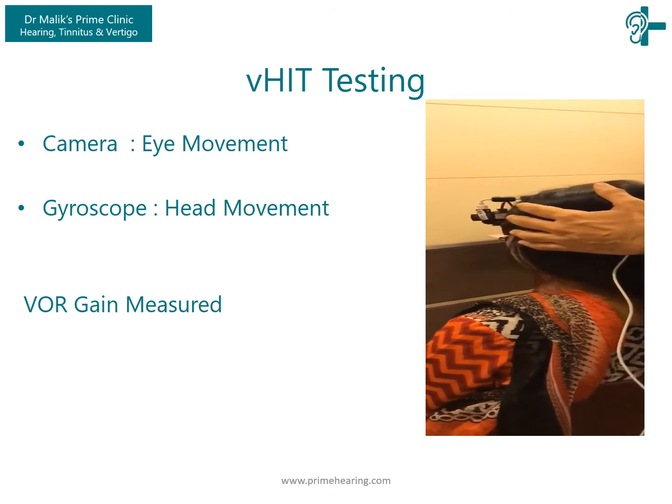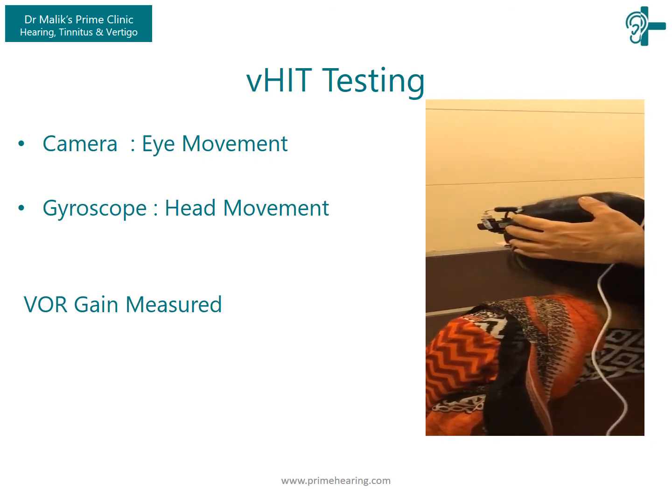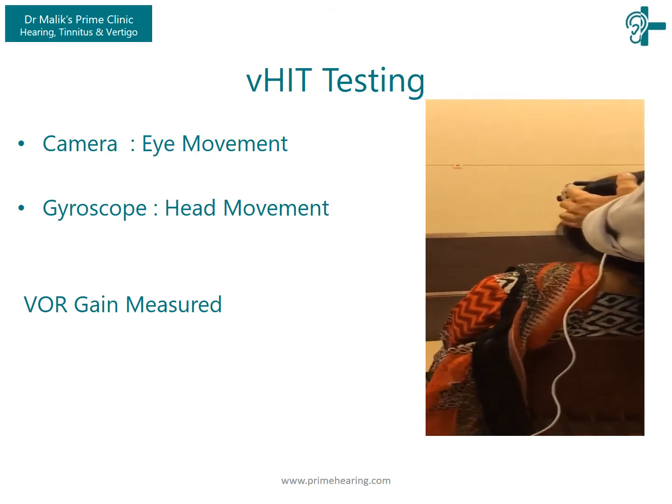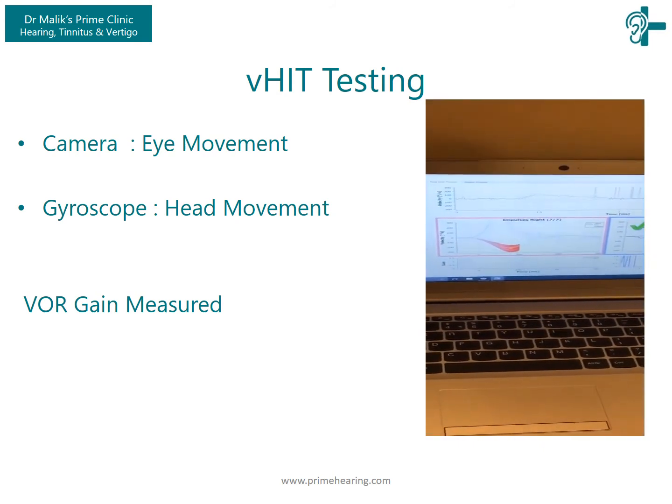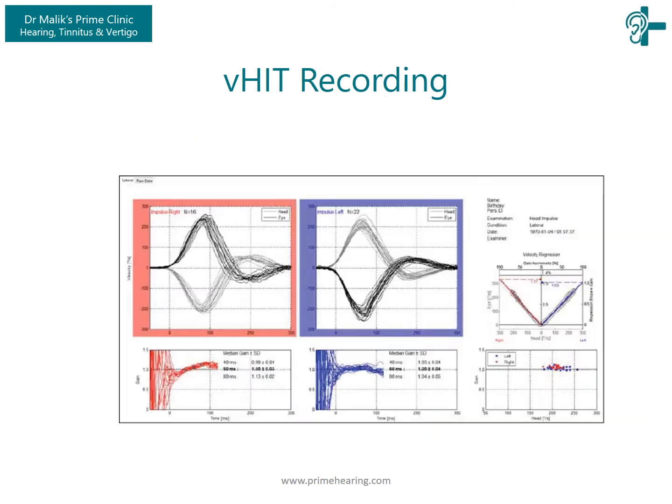The same test is now done with a camera that records the eye movements and a gyroscope that records the head movement. With this we can compare the function of the semicircular canals by comparing the head movement, which you see here, with the eye movement, which you see here.